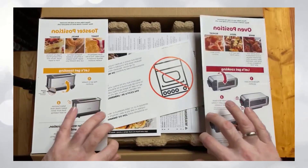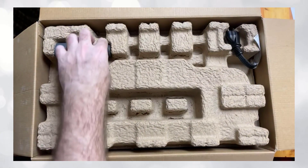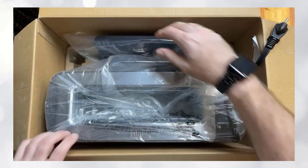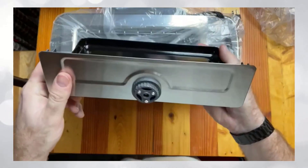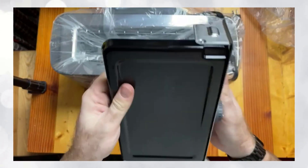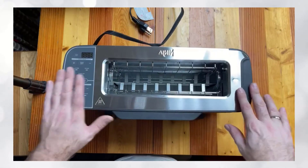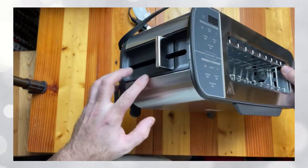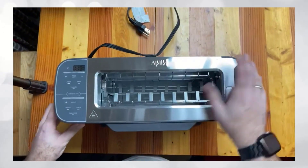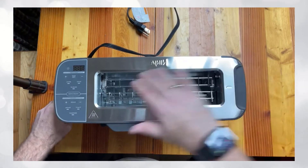Got some basic instructions to get started here. We're going to pop it out of the box and see what it looks like. Here's your top view — what appears to be a traditional toaster, obviously has some additional features on the right. We also have the arm that's going to put down your toast like a traditional toaster would. These two grates come together and keep everything in place.